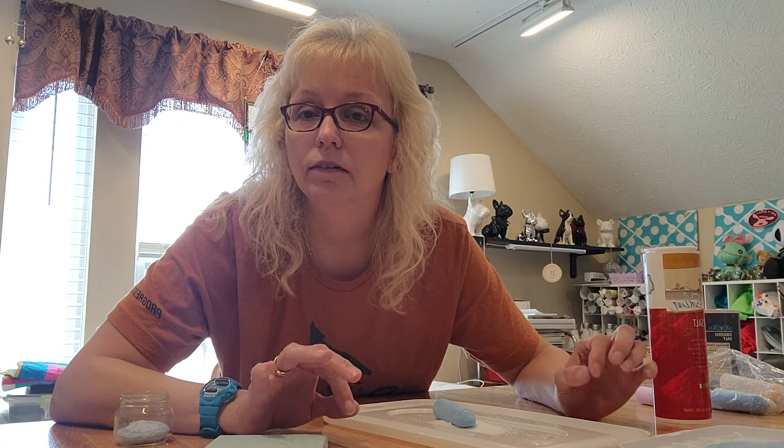Greetings everyone, it's Miss Darlene and I'm back to show you another art project that you can make with things that you have lying around the house. We're going to make salt art — instead of sand art, it's going to be salt art because salt is something most people have around the house rather than sand.